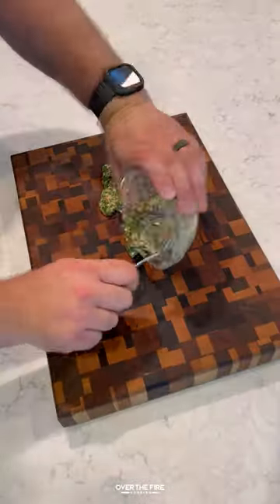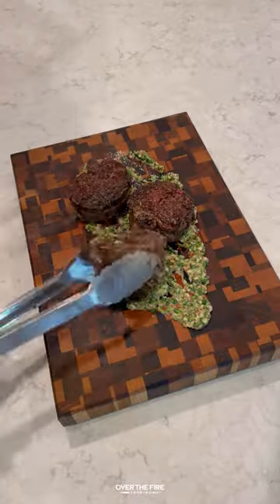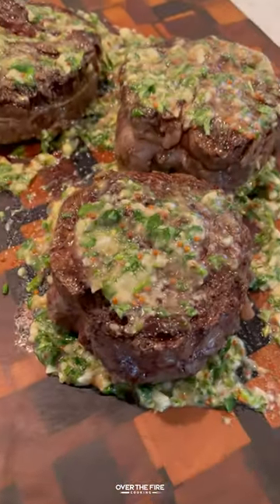Once they're done, I'm going to pull them off, spreading that board sauce onto the cutting board. I'm going to let these guys rest on top of the board sauce for about five to six minutes.